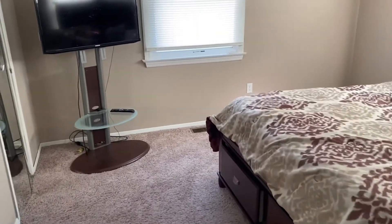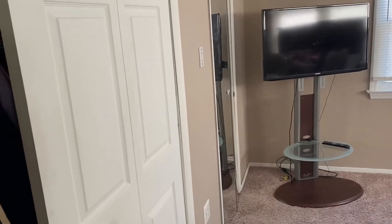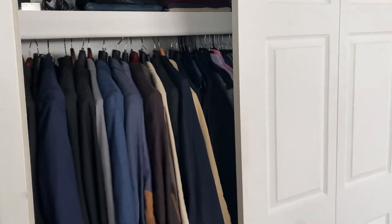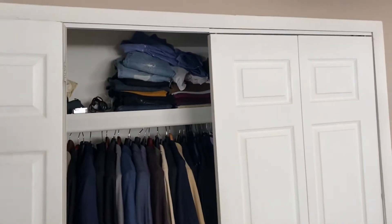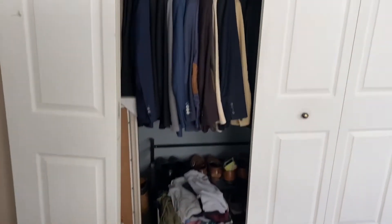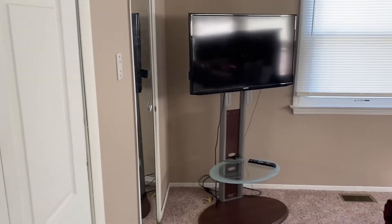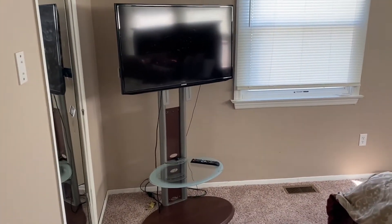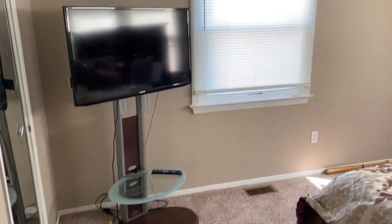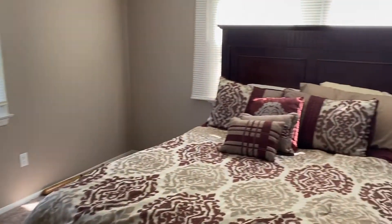I wanted to give you guys a preview of what the room started as. This room is just a mess. The door had broke when we moved in and we never fixed it. I just deemed this room the reject room because everything that didn't really go anywhere else we just put in here, like this stand I don't really like.